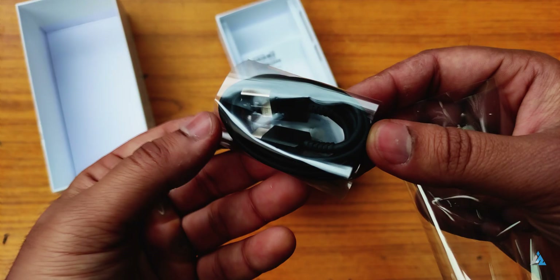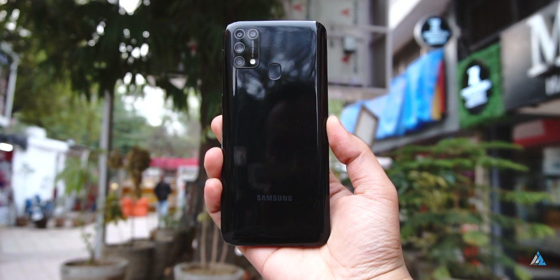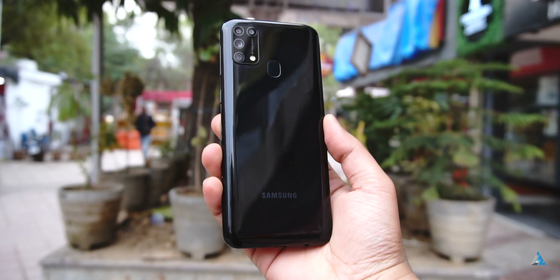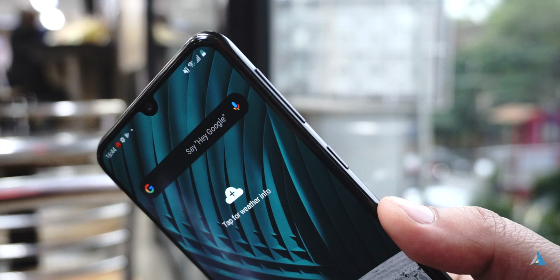Now let's talk about the build and design for the smartphone. It comes with a glass front, polycarbonate back and side frame. The camera bump at the back is very distinctive Samsung style. There's a fingerprint sensor at the back, and the back is polycarbonate — it scratches very easily. This is the Samsung branding at the back. On the right hand side, there's the power button and the volume rocker. It has a dewdrop style notch, and overall I felt that the build and aesthetic of this device was pretty good.